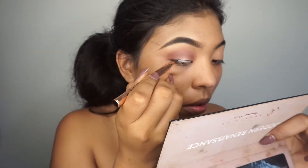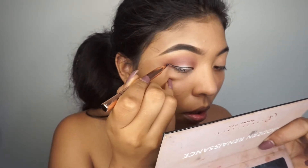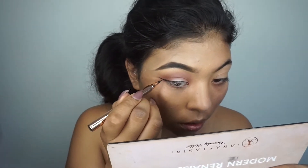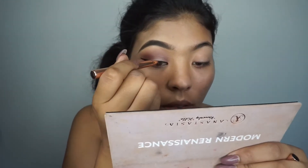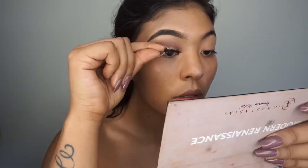Here I'm going to use my favorite waterproof liquid liner that I've been obsessed with — this one is from LA Splash. Now I'm just going to apply some falsies.